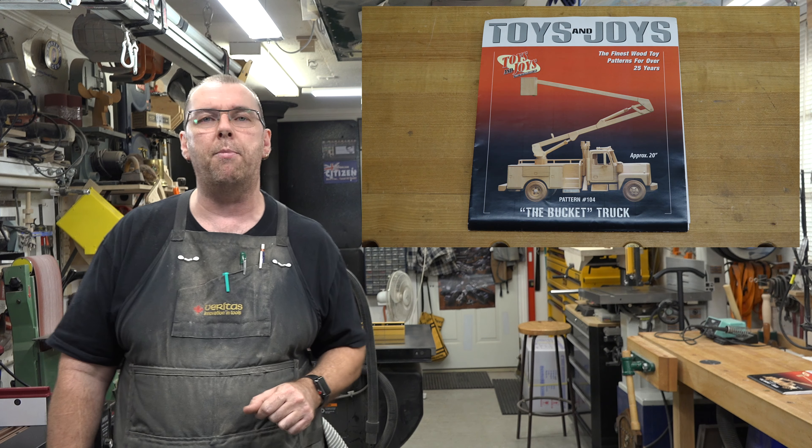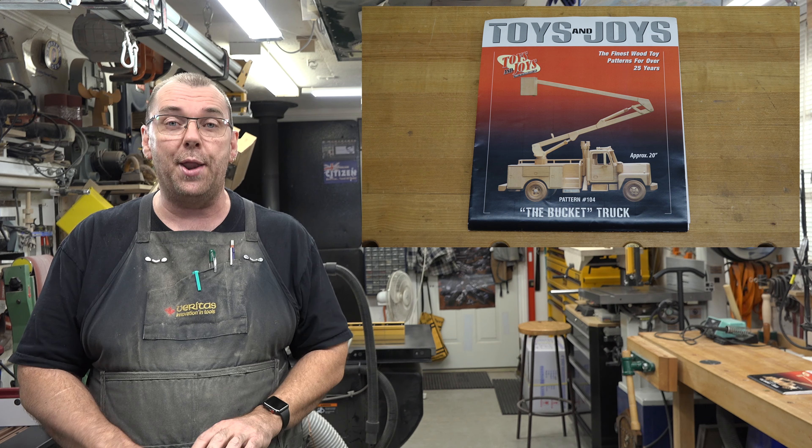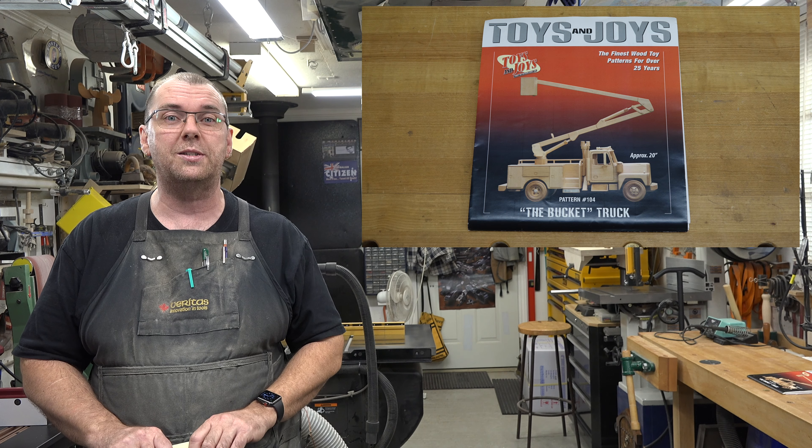Toys and Joys pattern number 104, the bucket truck — 134 hours well spent.